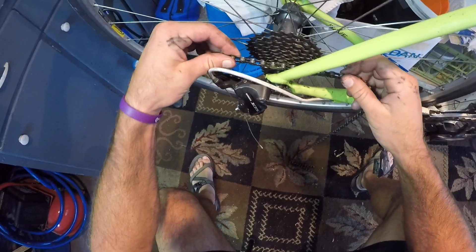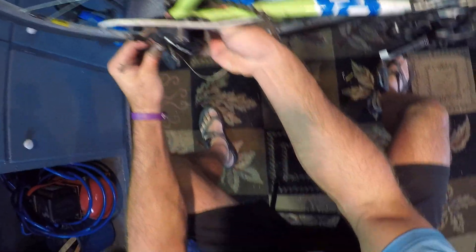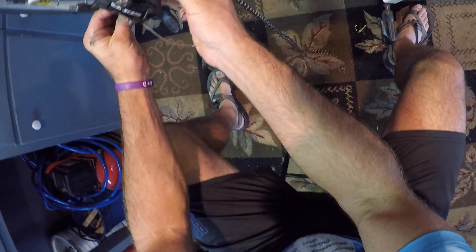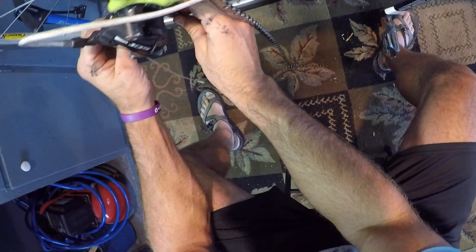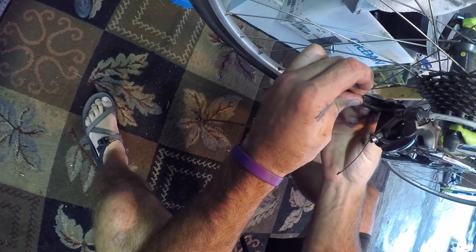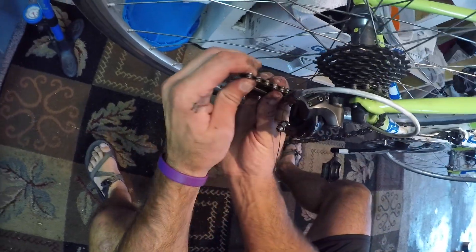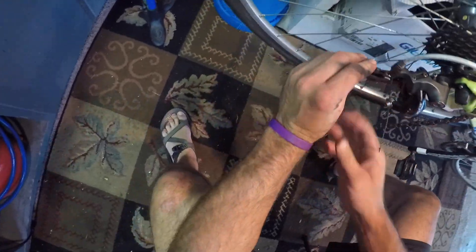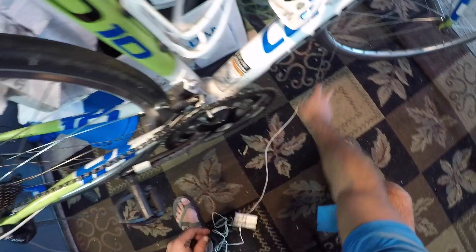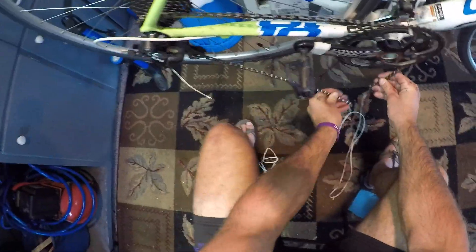As I feed this back through, I want to make sure I'm on my highest gear — the smallest rear chain ring. Basically you're going to feed the new chain in front of that first pulley, then snake it under and behind the lower pulley. I've got my chain fed through, but I don't have a clutch on this derailleur so it's hard to work with.